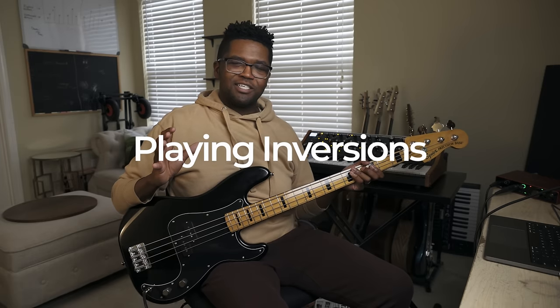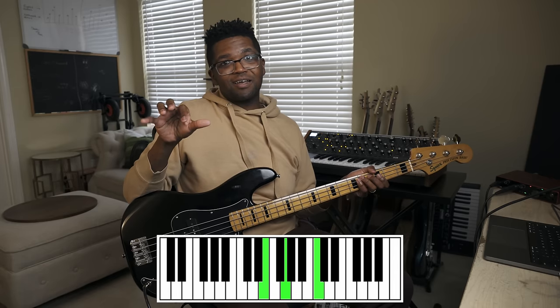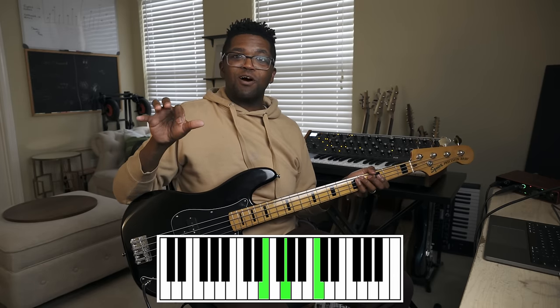Another way I master my arpeggios is through playing inversions. If you've played piano and seen someone play a C chord — C, E, and G — playing it in root position means C is on the bottom. But if you invert it, you play the same notes, C, E, and G, but change the order: E on the bottom, then G, then C at the top with your pinky. That's what we call the first inversion. An inversion is the same notes, just played in a different order.